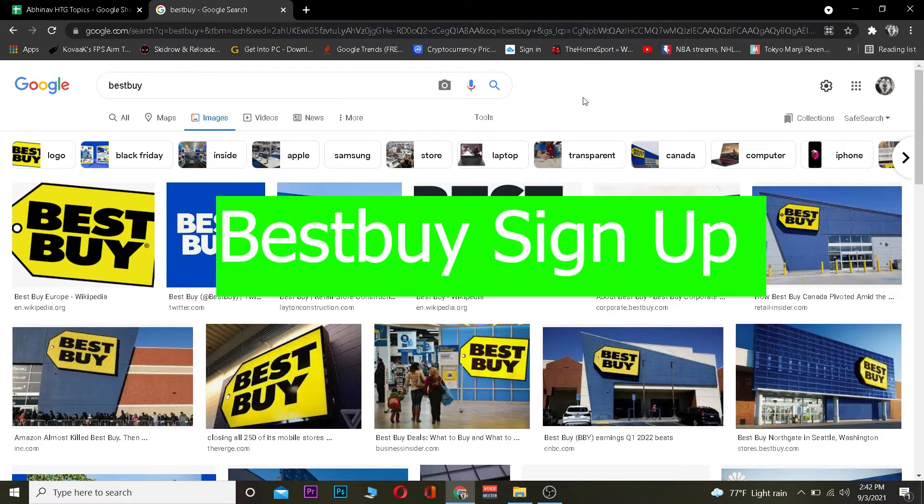For those people who do not know, Best Buy is an American retail company or retail store where you guys can buy stuff ranging from electrical stuff to more stuff. Basically it has physical stuff and online stuff, and if you guys want to buy the online stuff from Best Buy then you need to sign up for Best Buy, and you guys are at the right video.